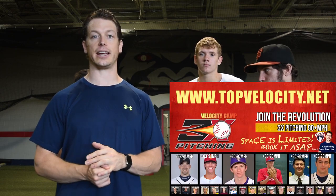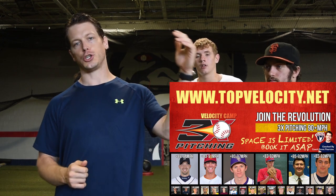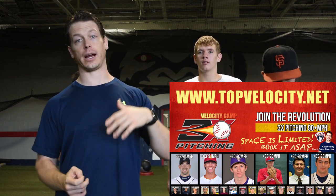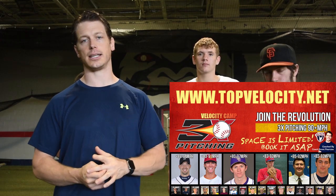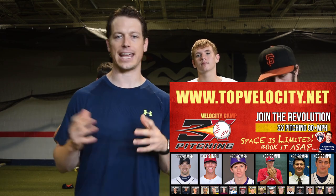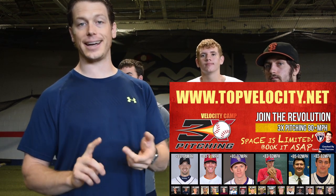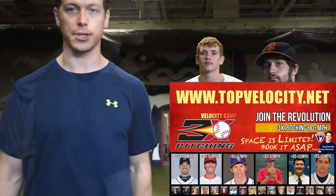If you're interested in our velocity programs, go check out our 3X Velocity programs — we've got beginner to extreme levels, all the way to our camp where you come down here and train with us, including the option to stay for 3X training. Check that out at topvelocity.net. Also look at our 2X programs for position players and catchers. If you've got a question, go to Twitter, Facebook, or Instagram at Top Velocity, hashtag pitching tips, ask your question and we'll answer it on the next episode.